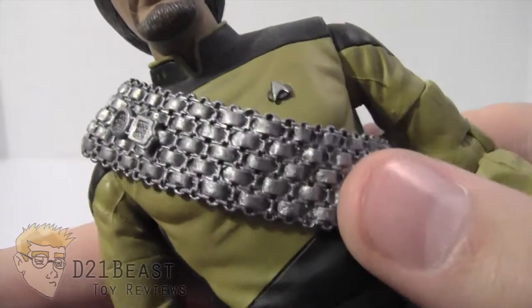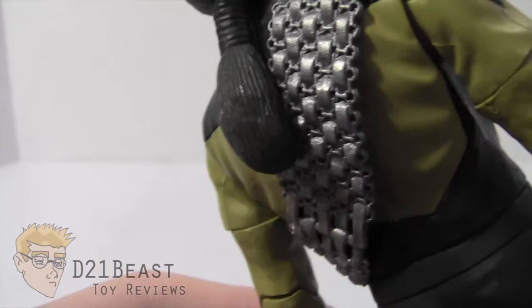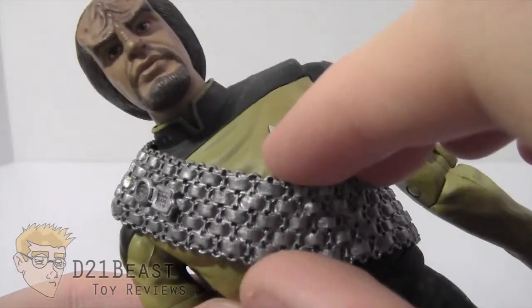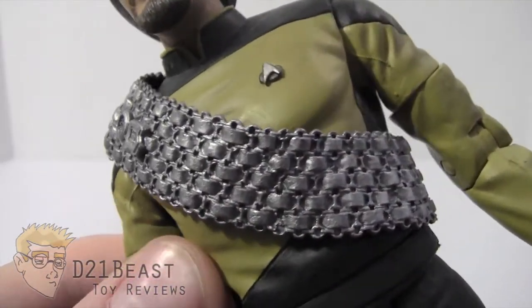Take a look at the sculpting here — this item is fantastic and looks just like it did on the show. Lots of great detail in that item. Now this item is removable, but I've chosen to keep it on my Worf figure because he was rarely seen without it.